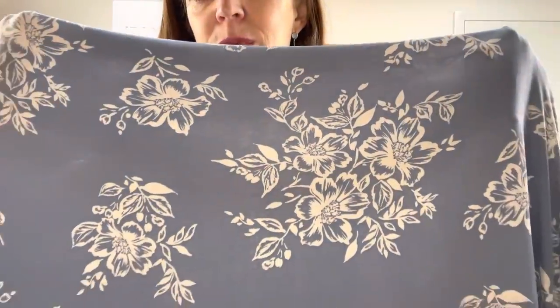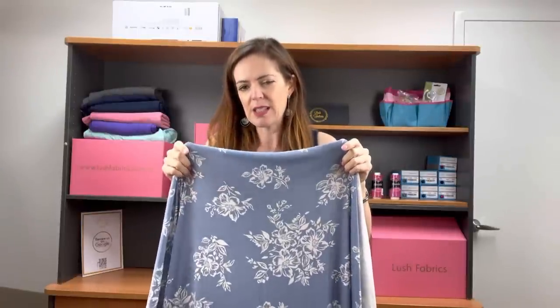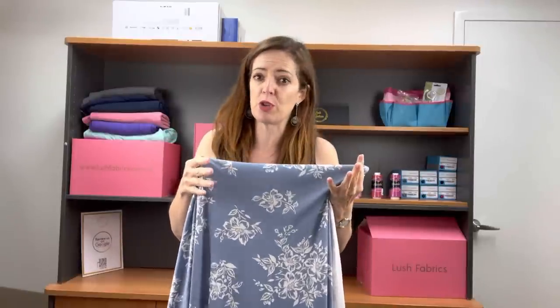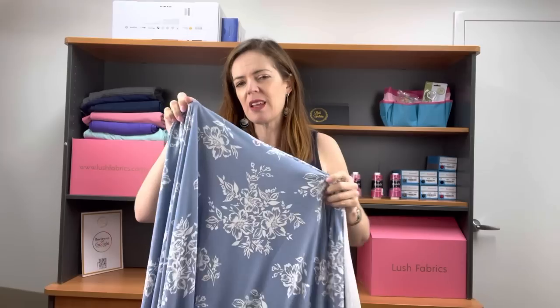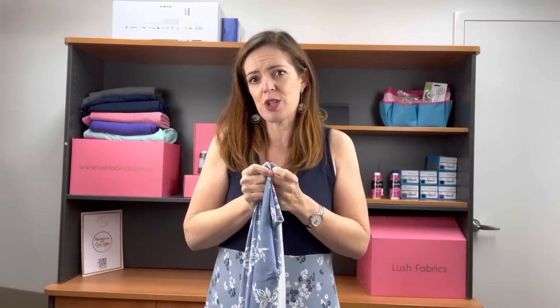This one is called Say Hello in Blue and it's really sweet. It's just a nice, simple print and really great for a t-shirt, really nice for a little t-shirt dress. You do need to keep in mind the weight of the garment you're going to make because it doesn't have a huge amount of recovery on its stretch, which means it will get bigger on you during the day if it's too heavy. You can counteract that by putting some clear elastic in your horizontal seams, but do keep in mind that it can stretch out if it's too heavy.